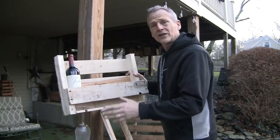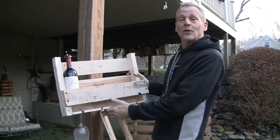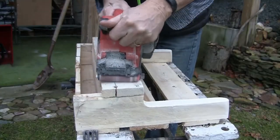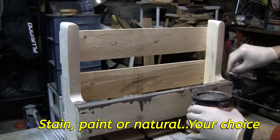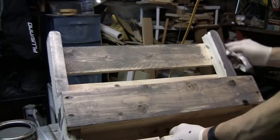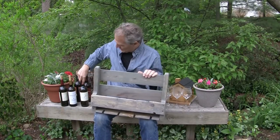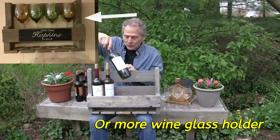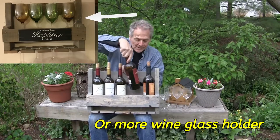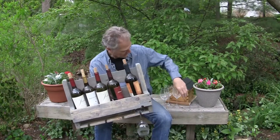Now we're going to go grab a sander, touch it up, sand it up, clean off the corners, and then we'll stain it and we'll have a great little gift. Our project is done. We've finished our wine rack and I think it's going to work just fine. We can always sample it by putting in some bottles of wine, and of course we have the place for the glasses too. I stained it — you don't necessarily have to stain it. You could paint it or do something else. Your glasses will conveniently fit down below.